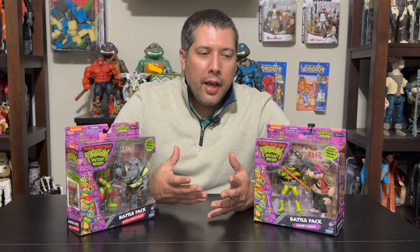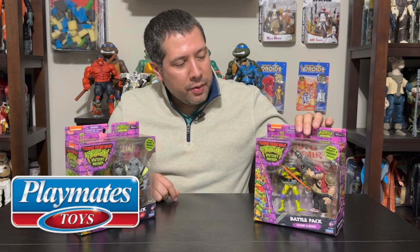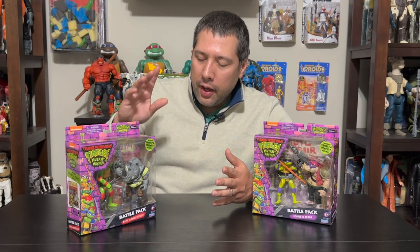Now that we're back in our regular season, we're going to be doing some turtles again. We'll start off with some turtle talk after a great interview we had with Playmates. Playmates did send us some new stuff from Mutant Mayhem — these are the battle packs. We're tracking these down; I don't see them a lot of places, and they're hard to find. I think I've only seen them at Walmart. I don't know if it's a Walmart exclusive. There are four of these.